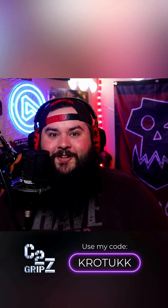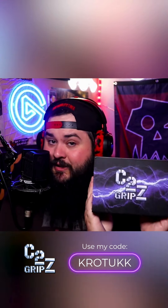Hey, what's up everybody? Check it out — in partnership with C2 Grips, I was sent a copy of their PS5 controller grips. These are little pistol grips that are supposed to make your controller a lot more comfortable to use.